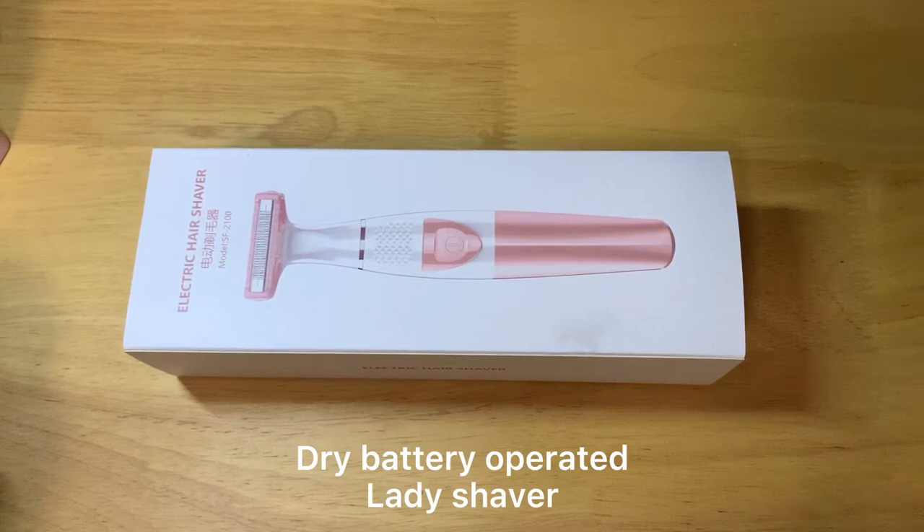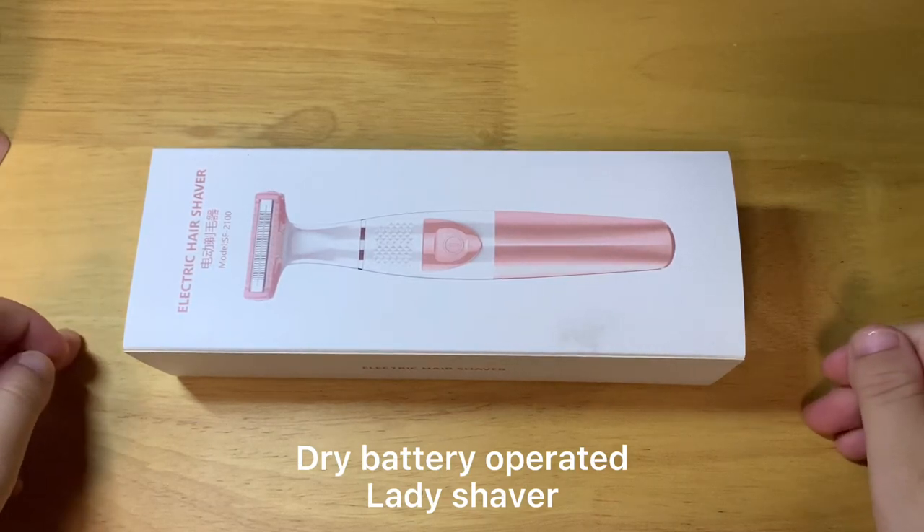Hello guys, this is Hesom Jones speaking. Today I would like to share with you this Dry Battery Electrical Hair Shaver.